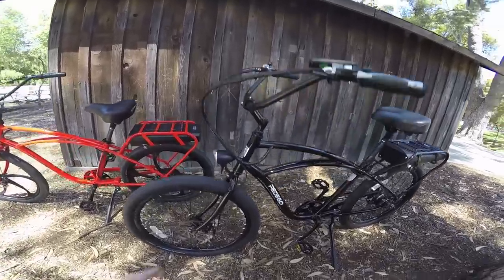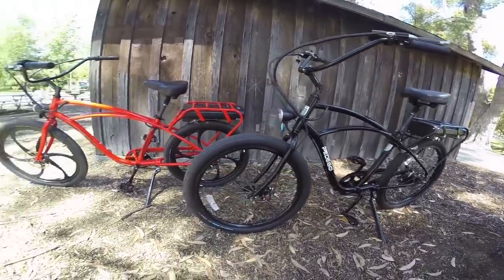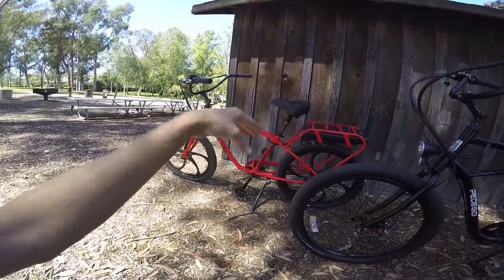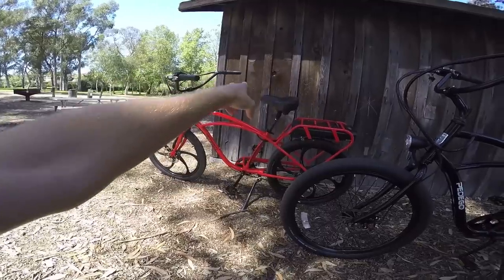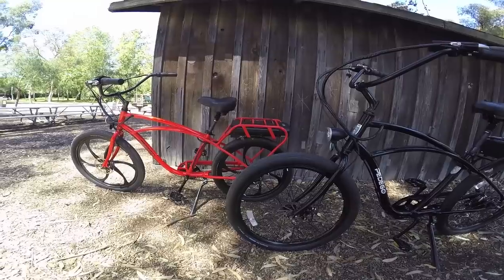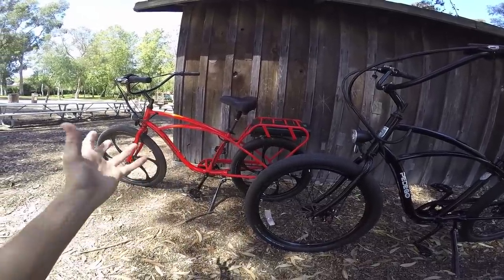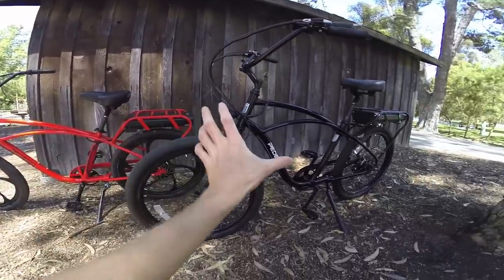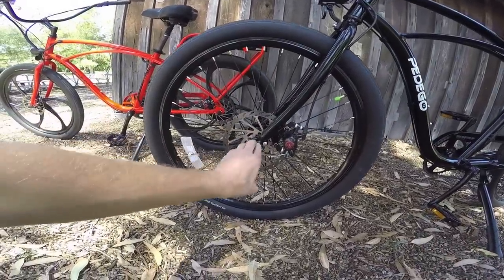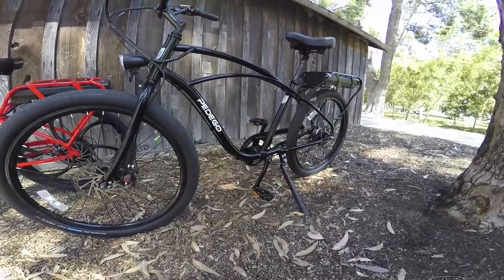Speaking of heavier riders, this is the full-size Interceptor — a fairly large bike with a high step. But they also have a low step, a step-through, which is easier to approach; you don't have to swing your leg over. I've clocked my knee on the rear rack doing that before. They've even got a Mini Scepter now — basically an Interceptor with a smaller frame and smaller wheel, and it's also a step-through design.